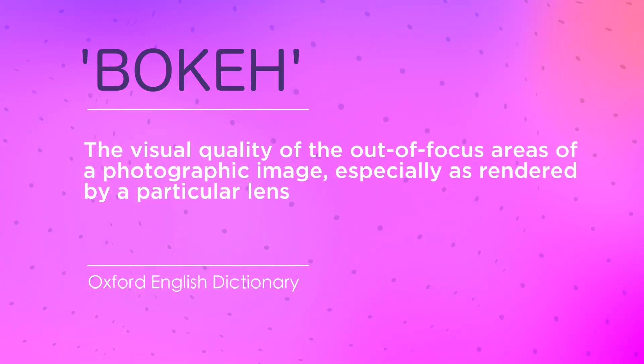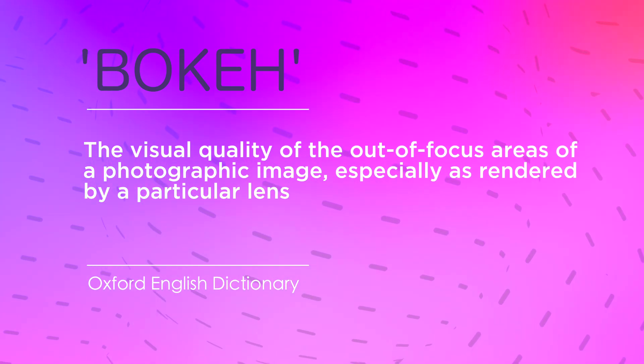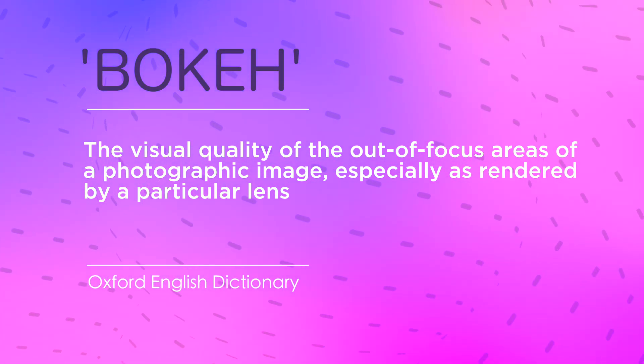That's 16,384 shades of grey — the actual number, incidentally. There are two main parts of a photograph: the subject or subjects, and the background. Generally speaking, all photographers strive to keep the subject in focus. That's photography 101.